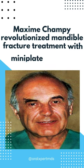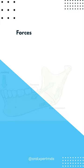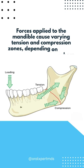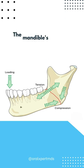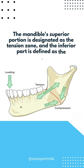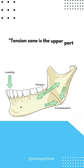Maxime Champi revolutionized mandible fracture treatment with mini-plate fixation. Forces applied to the mandible cause varying tension and compression zones depending on where the bite force is located. The mandible's superior portion is designated as the tension zone, and the inferior part is defined as the compression zone — the tension zone being the upper part where forces pull apart.